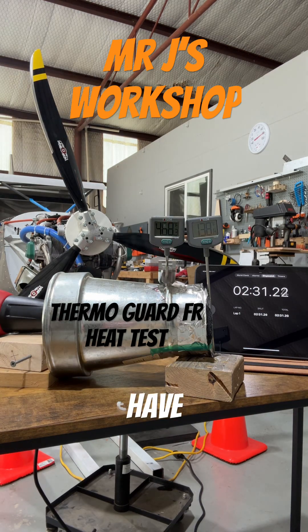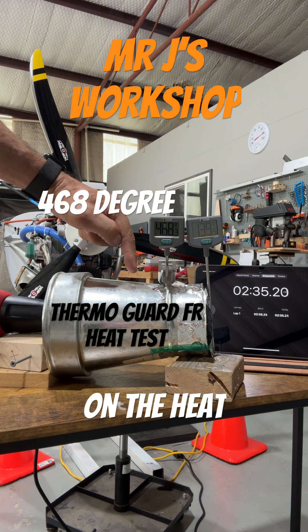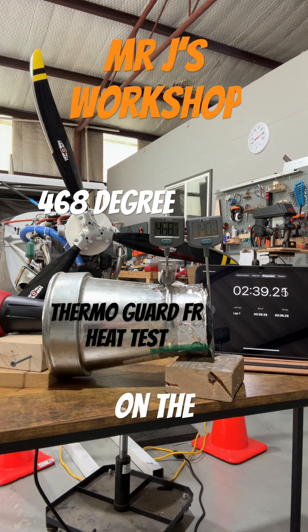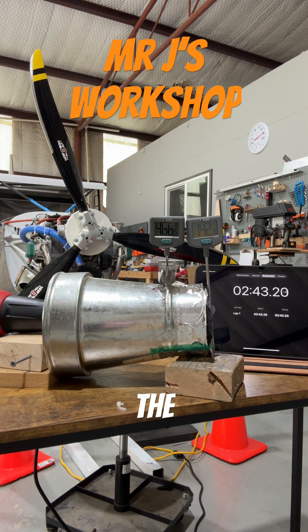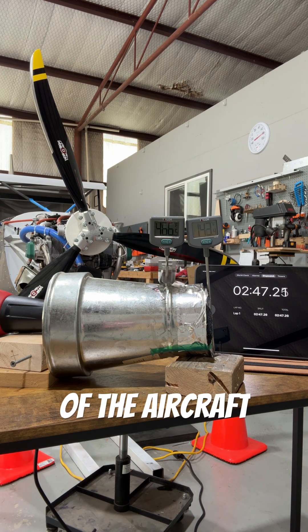We have 468 degrees on the heat gun side and 140 degrees on the outside with no airflow, simulating the cowling of the aircraft flying.